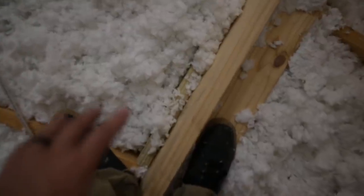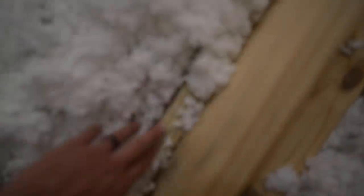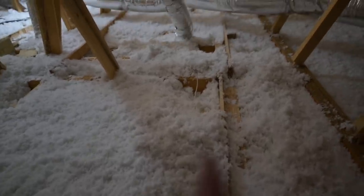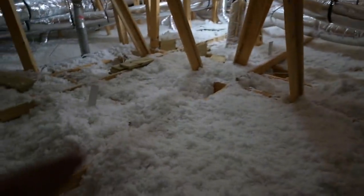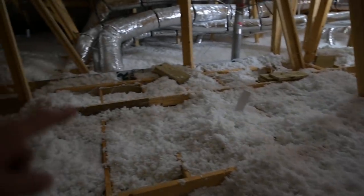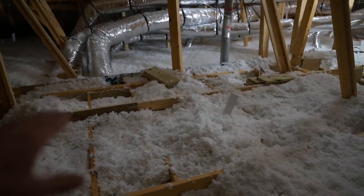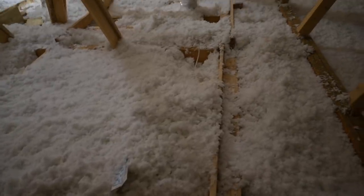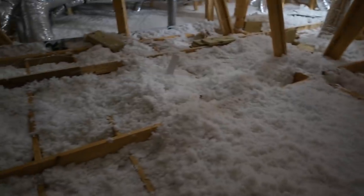Then we'll go down and I can show you the next step for installing the framing on these beams. If you're wondering how I'm going to remember where I put the blocking — I referenced this long board right here. I've got one here, one in the middle, one over there, and one pretty much against the wall. When I go back down into the room and look at the ceiling, I'll know roughly where they are and I'll be able to find them with my stud finder.